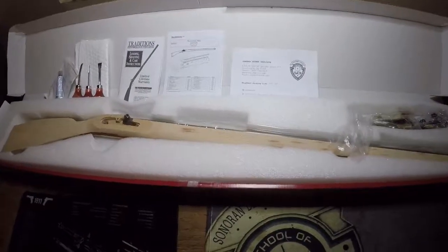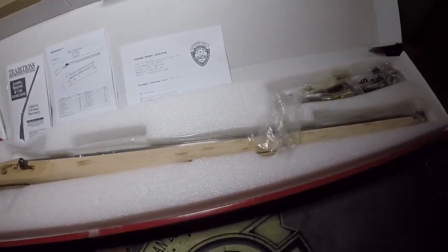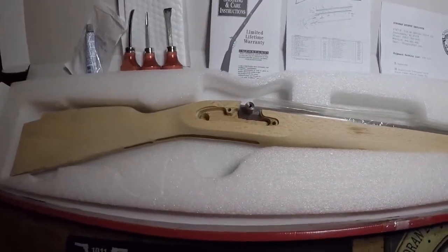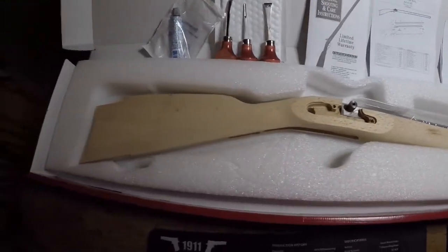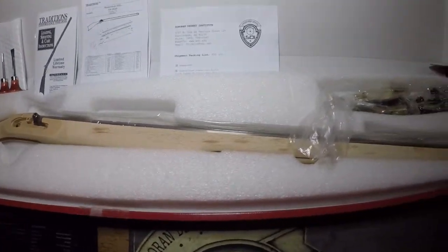My initial impressions are that there's a lot more material removed from the stock than what I expected, so it's going to be a lot easier to shape down. The wood looks like good quality. The rough inletting looks fairly crisp and will be very easy to clean up. The shape is good, there's no damage, and it appears to come with everything listed in the instruction manual.